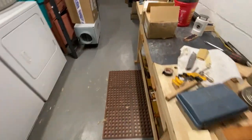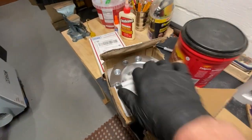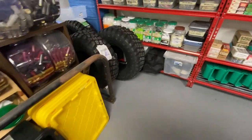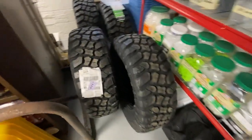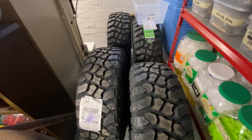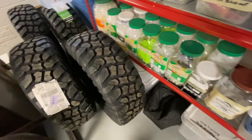I got half inch wheel spacers - some people don't like those - and all new rims, four rims right there. Here's the wheel spacers right here. And 33 inch tires - look at them things, they're freaking monsters.